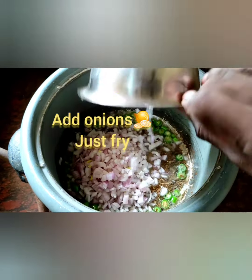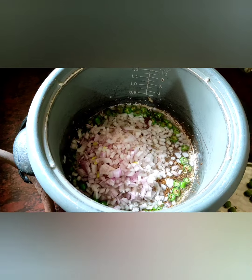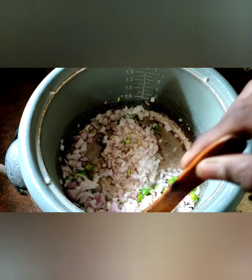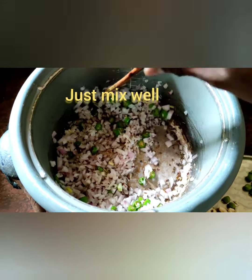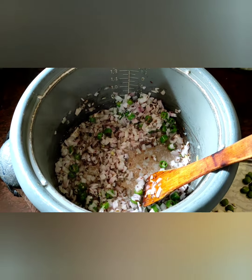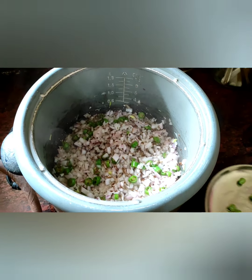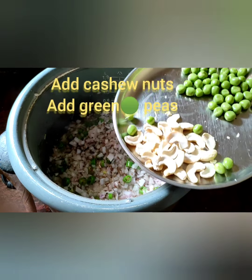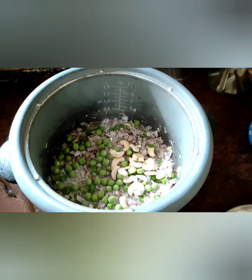Now add onions, just frying in the oil. Mix well. Fry nicely in the oil on low. Onion fried very well.